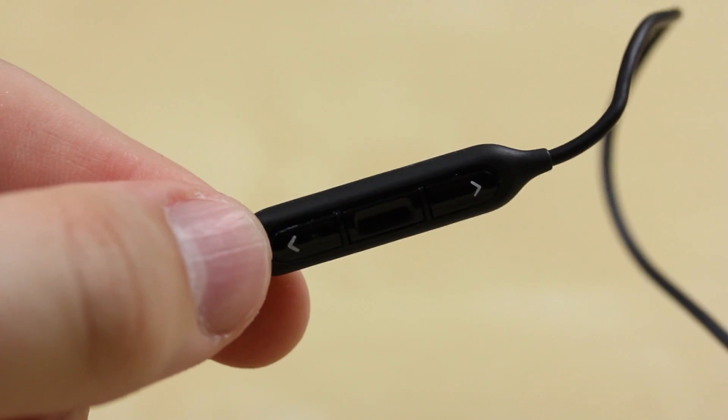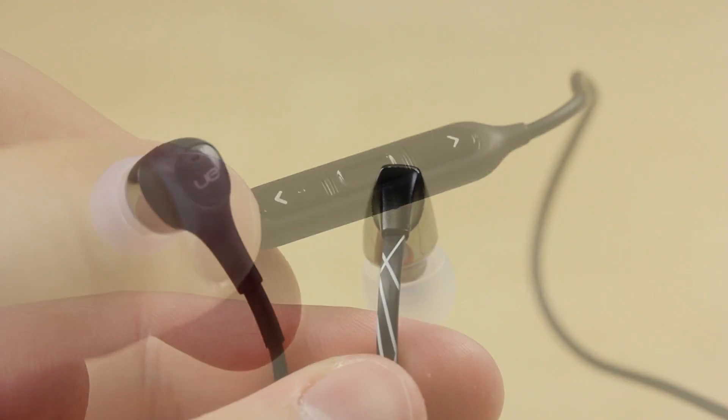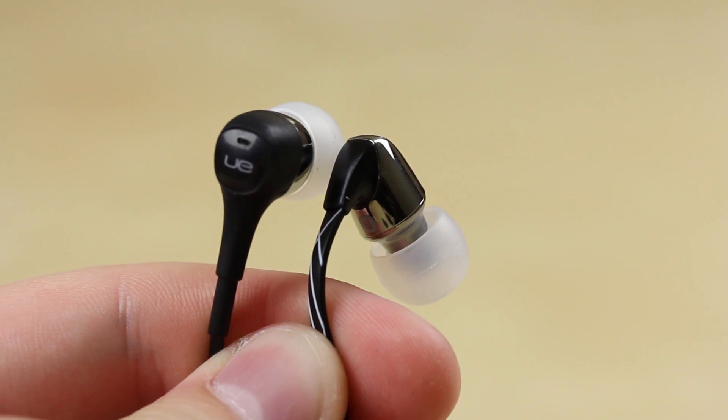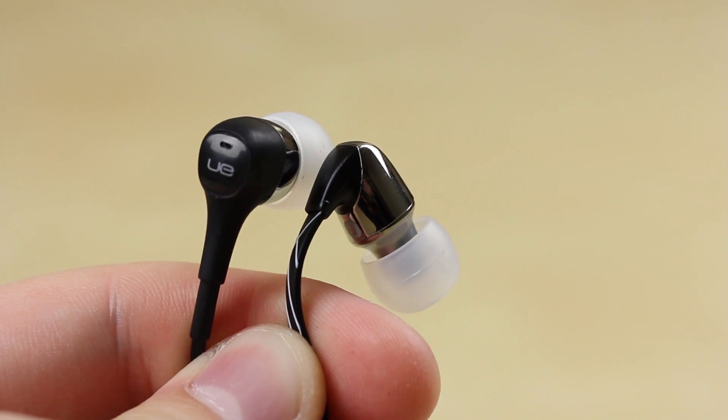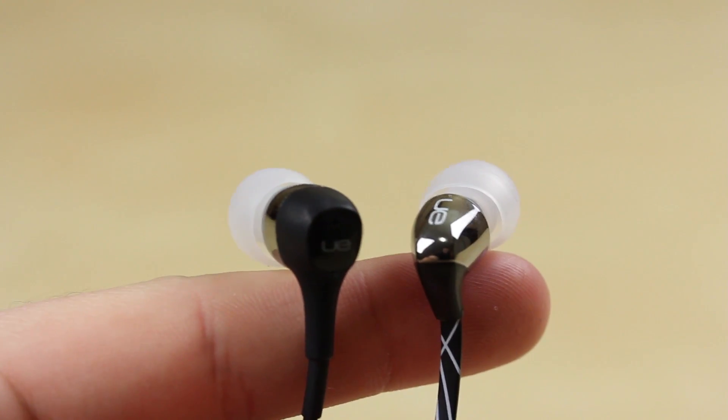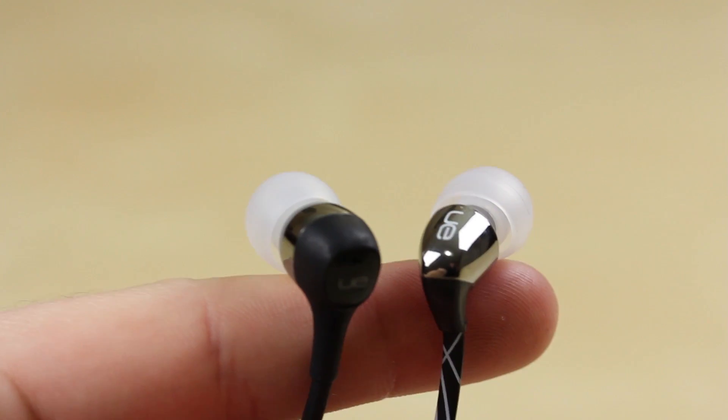Comparing the two headphones, apart from the design choices — one's got the flat cable, one's got a round cable — they actually sound pretty much exactly the same. They have very solid sound quality with good lows, good mids, and a decent bass, which I like.